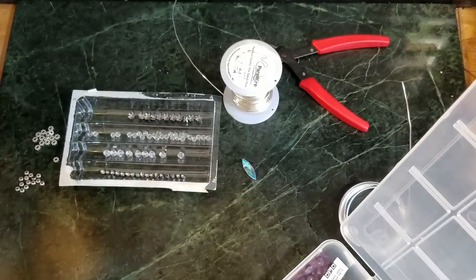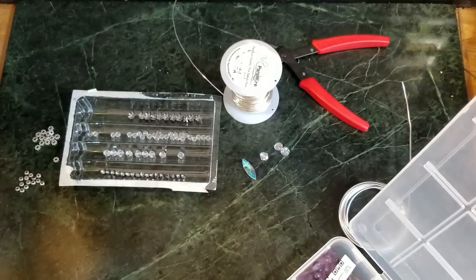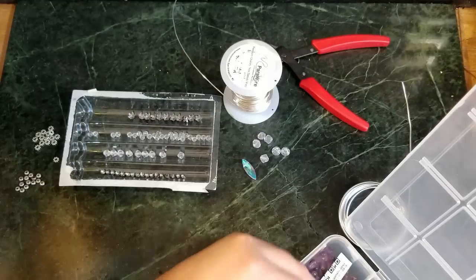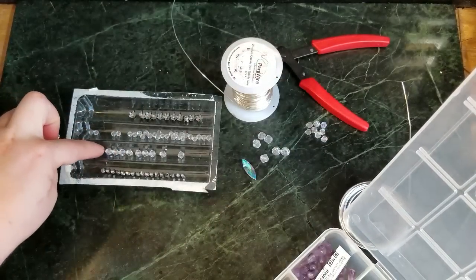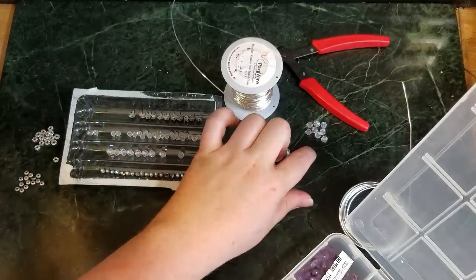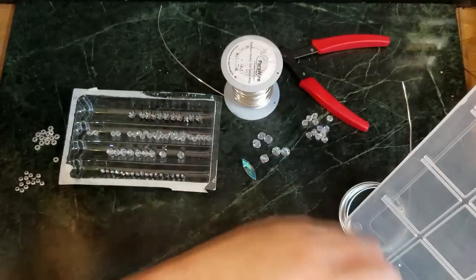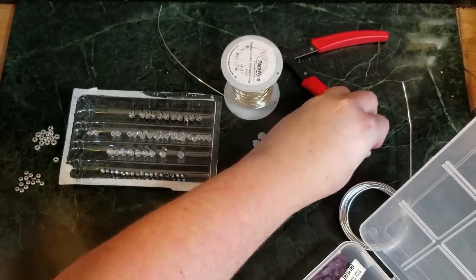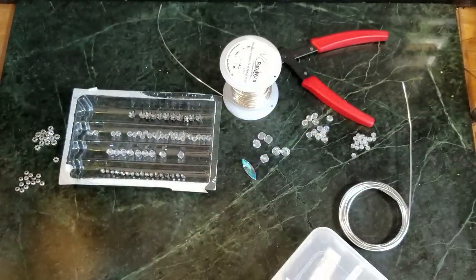I'm also going to be using a couple of pinches of some 8mm faceted Swarovski crystals, some 6mm, and these guys have a little bit of an AB flash to them, while these have a lot of that Aurora Borealis finish. And then some little 4mm bicones — I love bicones for stuff like this because they have such a nice flash and sparkle to them.